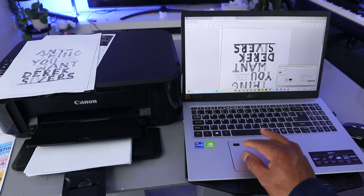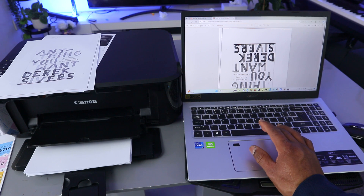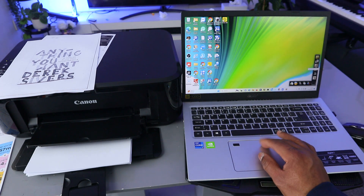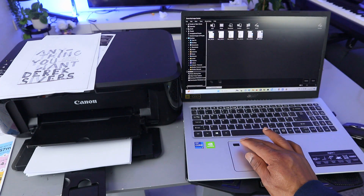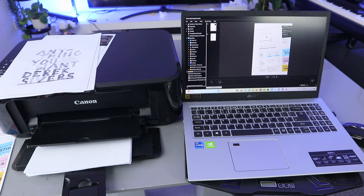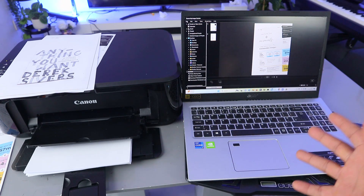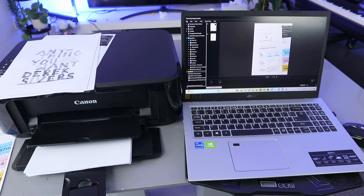I also want to mention — if you go to Image Garden, the scanned document is still there. Like I said, you can save this document, then go to your email address, attach this document, and send it to somebody.